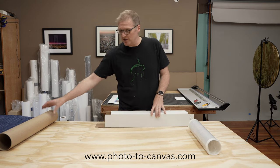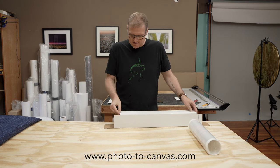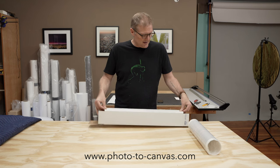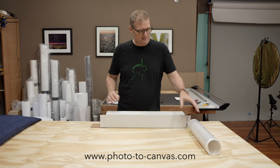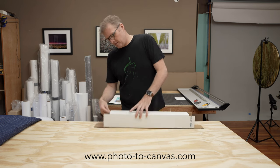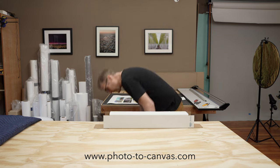So what I've started to do is include a tube. The tube goes inside. The tubes are also 25 inches, just a little bit under, so they fit just fine. The print goes in. This forces people to open the ends, not to open the edge of the box.